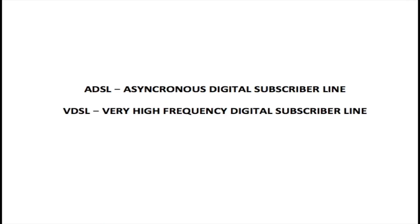We have two types of DSL services: ADSL and VDSL. ADSL stands for asynchronous digital subscriber line, and VDSL stands for very high frequency digital subscriber line. ADSL is the first generation of DSLs, and VDSL is the second generation.